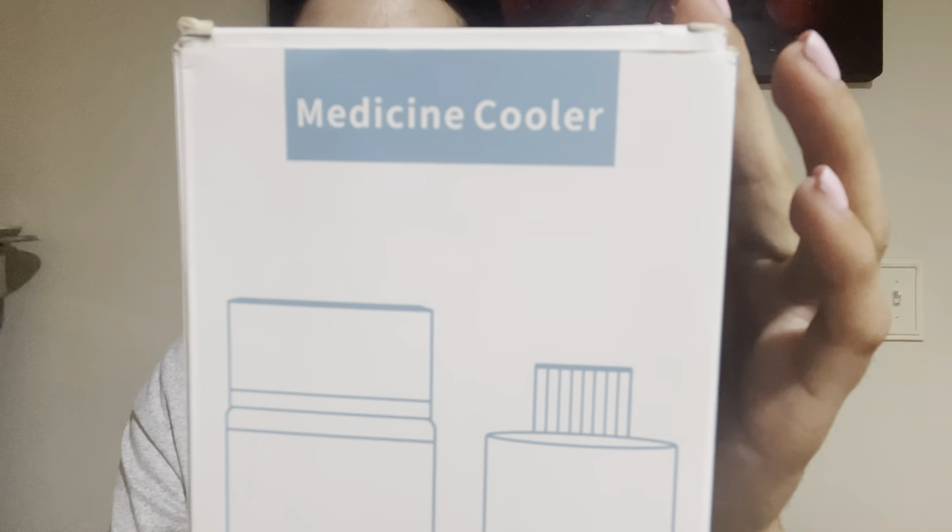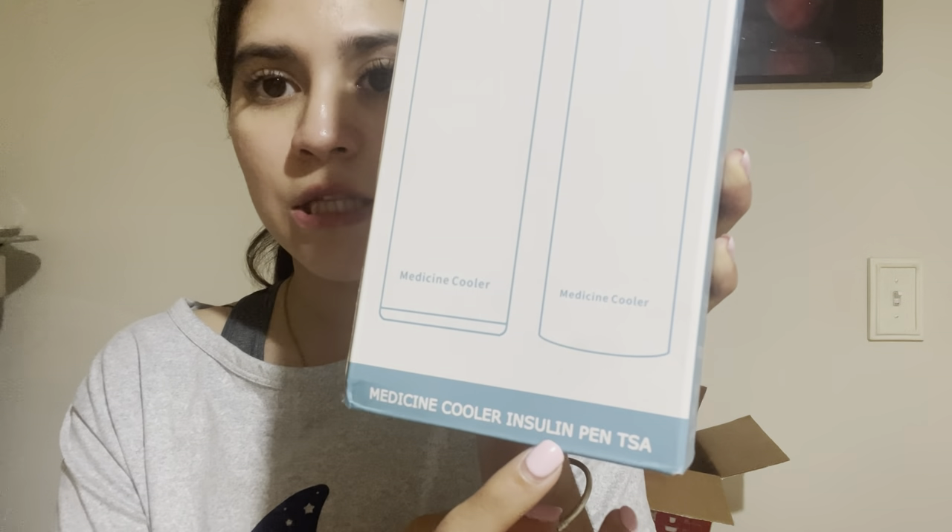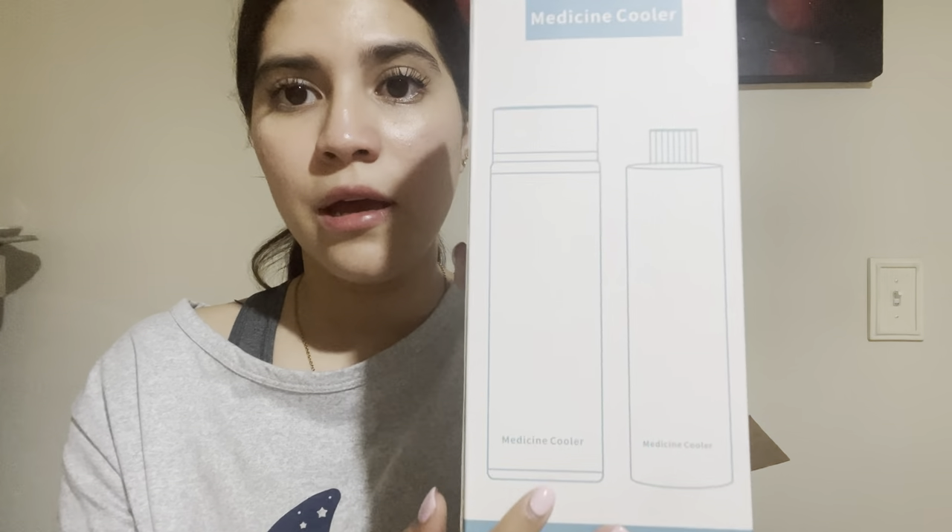Today I'm excited to show you this product I received. It's a glass medicine cooler, specifically for an insulin pen, but I think you can use it if you need to go to the hospital or a drugstore to store medicine. It says it's for 48 hours of cold storage, made with 304 stainless steel and vacuum insulation.